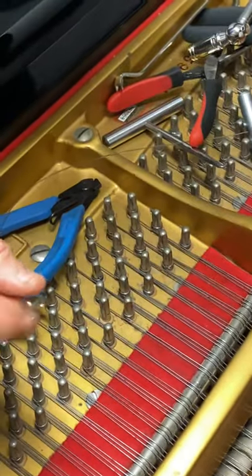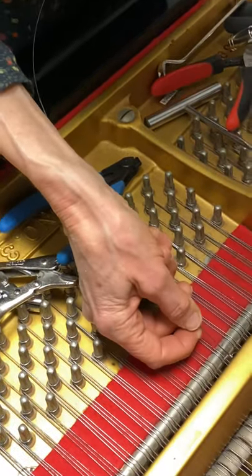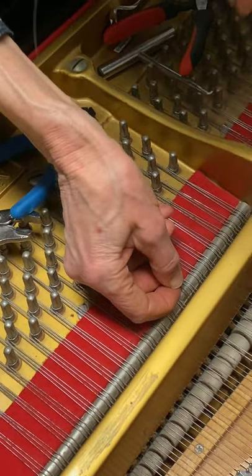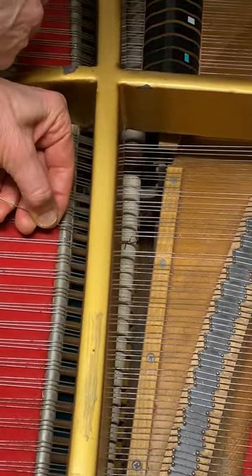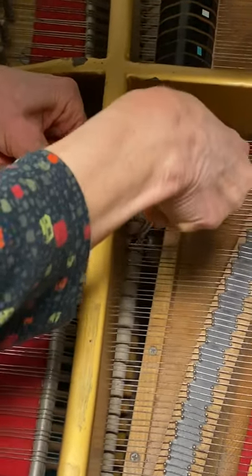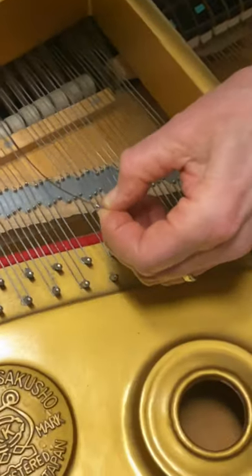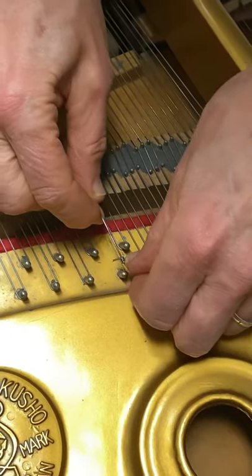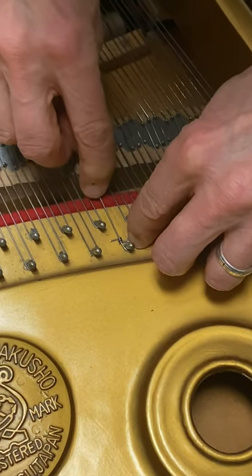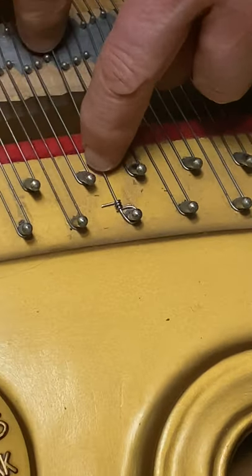Then I'm going to thread the tail under the v-bar, grab it with my hook. When you place this loop on the hitch pin, the tail has to be flat against the plate — the tail is now down against the plate, and that's what's going to keep it from unwinding.